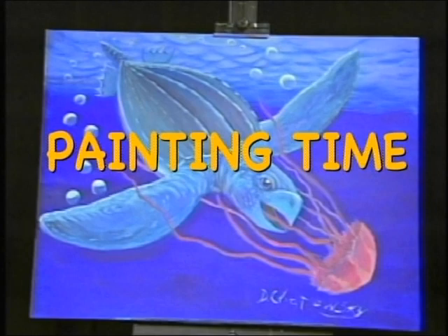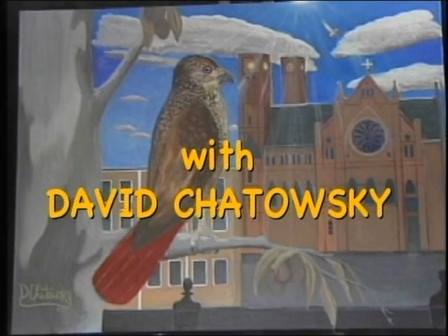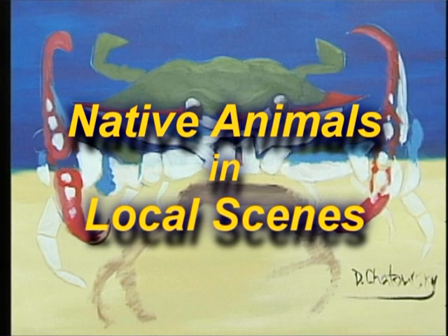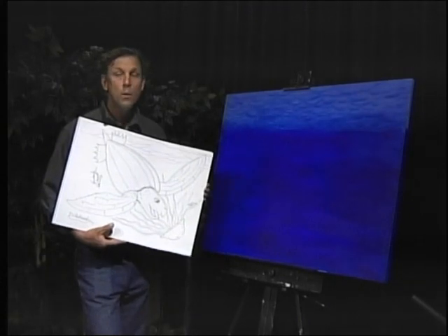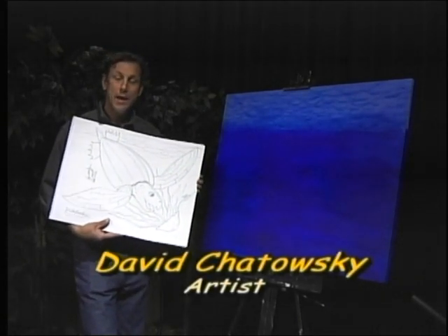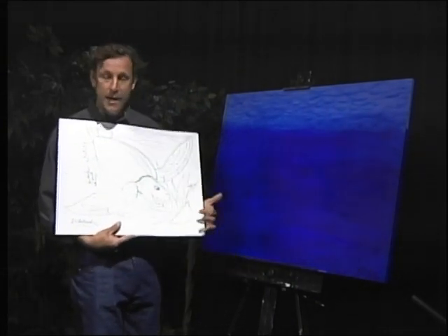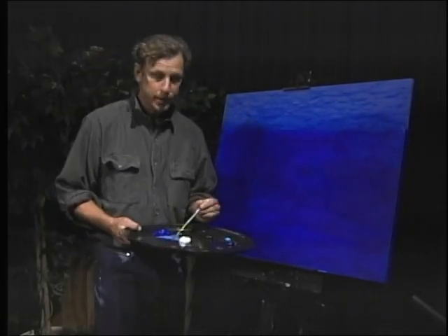Welcome back. I'm David Chitowski and today we're going to be taking this drawing of a leatherback sea turtle eating a lion's mane jellyfish and we're going to be painting it on this canvas. I am using acrylic paint.